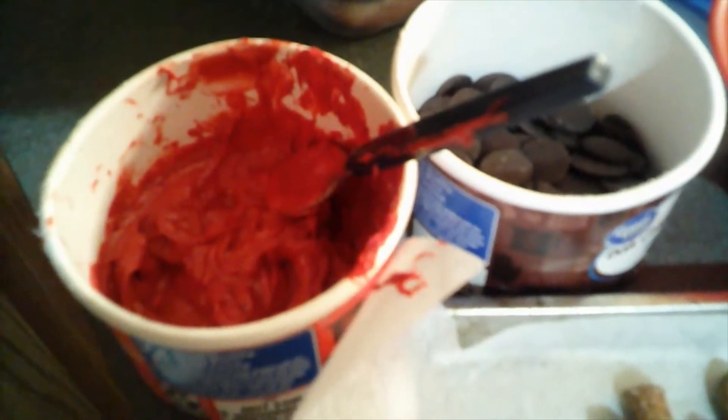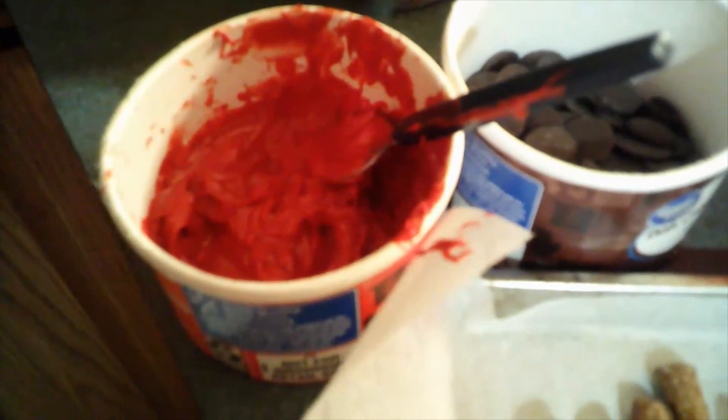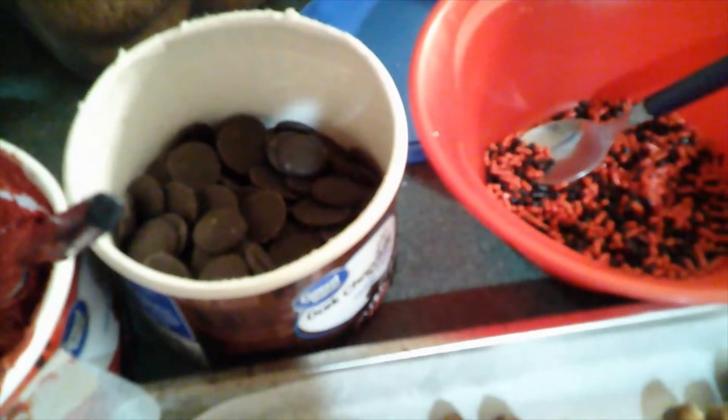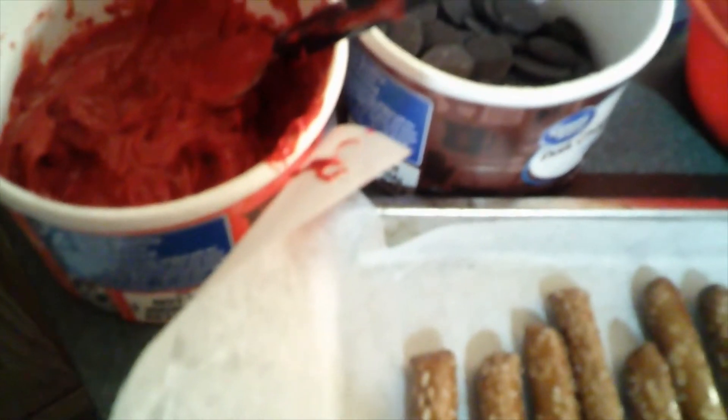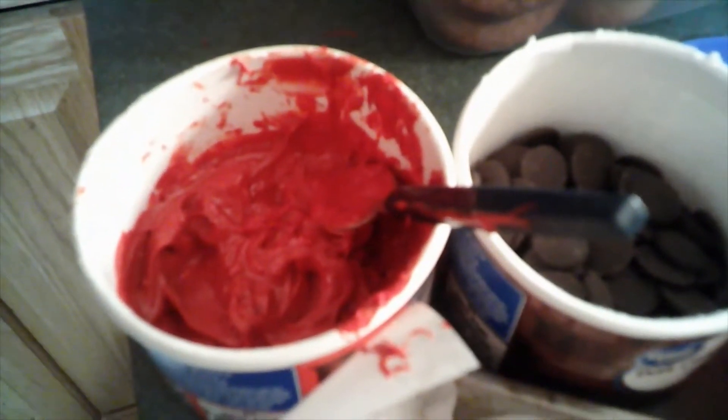It took about a minute and a half for the red wafers to actually soften. I want to point out that once you've used about half of them, if you switch over to the chocolate ones but want to double dip with the red you have left, it'll take less time in the microwave — maybe only about 15 seconds. Keep that in mind.